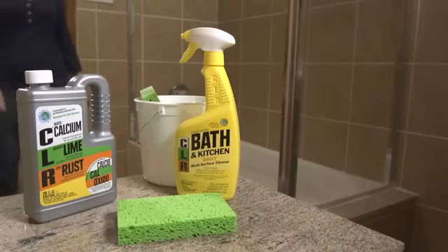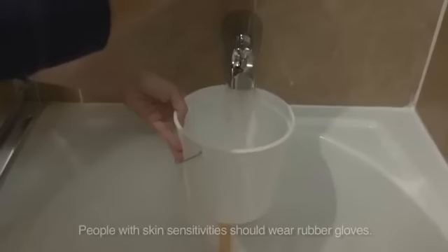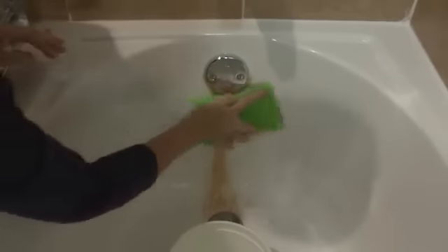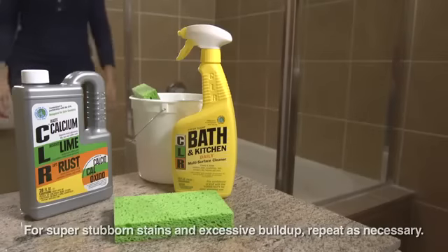The ideal solution to a sparkling clean porcelain tub is CLR and CLR Bath & Kitchen Cleaner. For tougher stains, buildup, and rust, a half water and half CLR mixture on a sponge wipes right through them. Rinse clean with cold water. For super stubborn stains and excessive buildup, you may need to repeat.